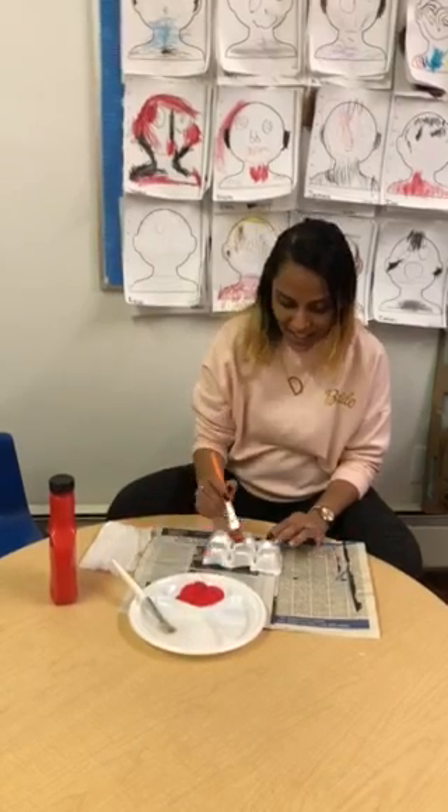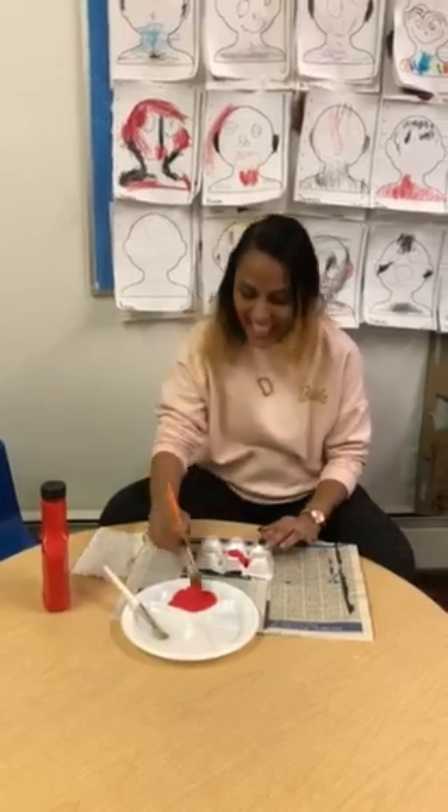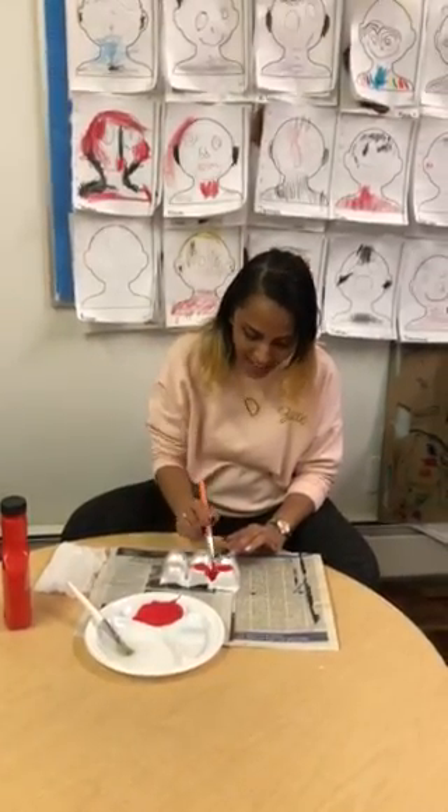We're going to enjoy painting, getting all the corners in and painting through.